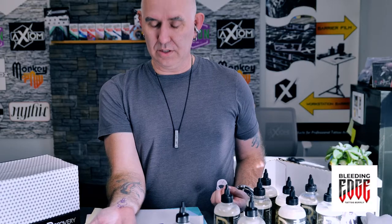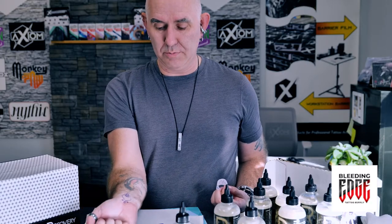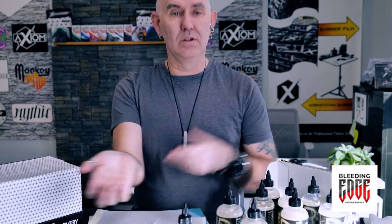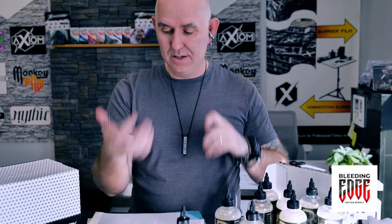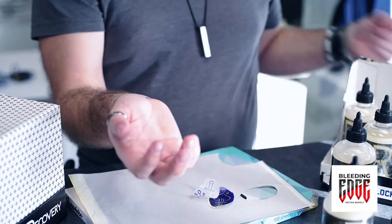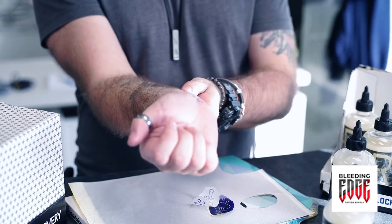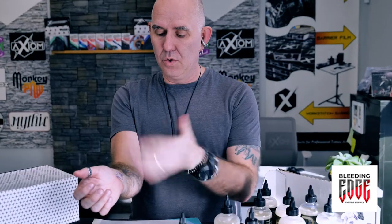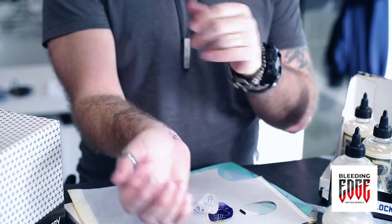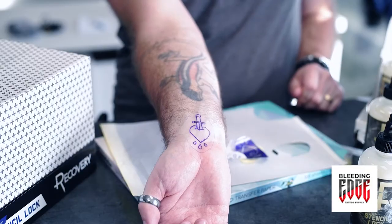Just like any other transfer solution, you're going to want to let that dry before you actually start tattooing. Go for a smoke if that's your thing, or chat it up with your client. And then once it's dry, we can try and wipe it off just to show you how much effort this will take. This is a little bit like watching paint dry, only this is invisible.